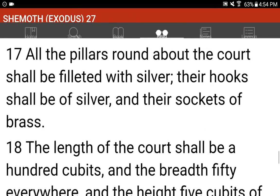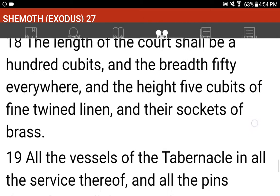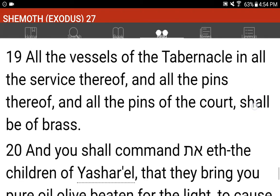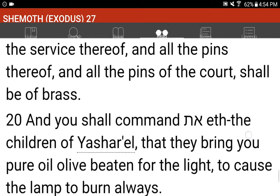All the pillars round about the court shall be filleted with silver, their hooks shall be of silver, and their sockets of brass. The length of the court shall be a hundred cubits, and the breadth fifty everywhere, and the height five cubits of fine twined linen, and their sockets of brass. All the vessels of the tabernacle in all the service thereof, and all the pins thereof, and all the pins of the court, shall be of brass.